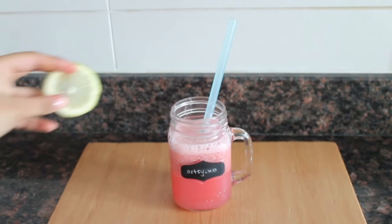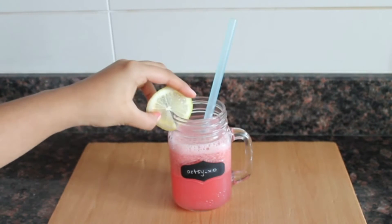And I added a lime onto the rim of my glass, just to make it look a little more fabulous.